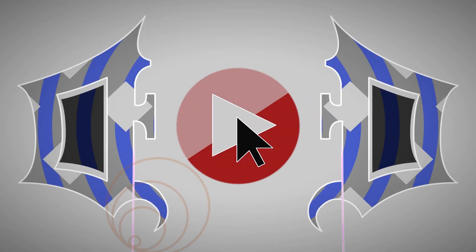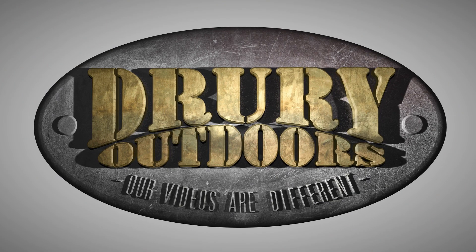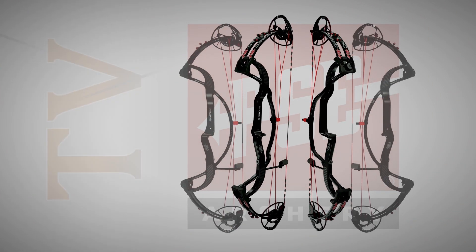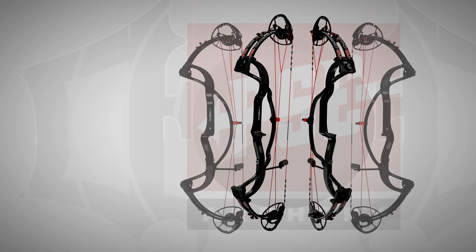Have you ever wondered what the difference between a scrape and a rub is? I'm Matt Drury and you're going to learn today on DOD TV. This segment of DOD TV is brought to you by PSE's Carbon Air Experience Performance.